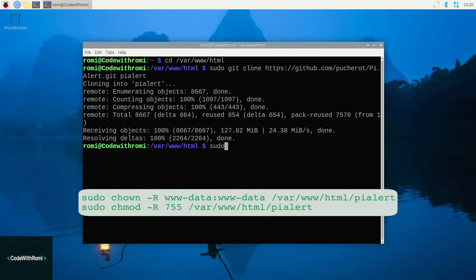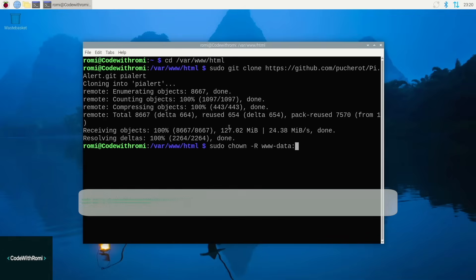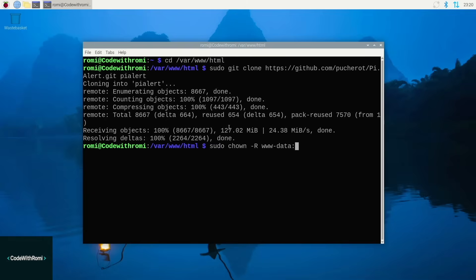After this is complete, we also have to give Pi Alert permission to access the files it needs. Go ahead and enter the commands I'm typing here. Just a note — these commands won't show any output, so if you just get your command prompt back, that means it worked. If it shows any output, then something went wrong.